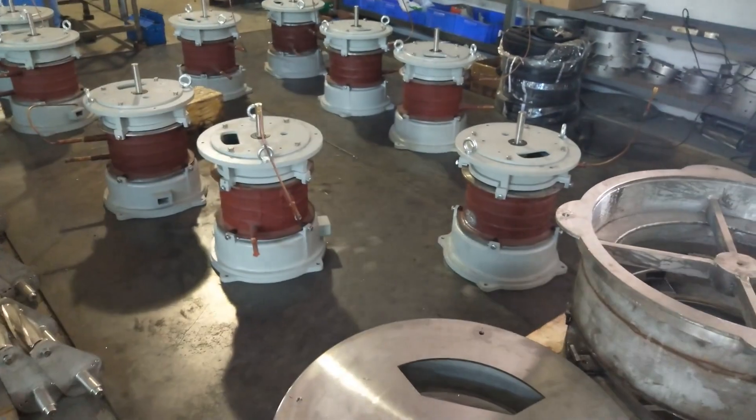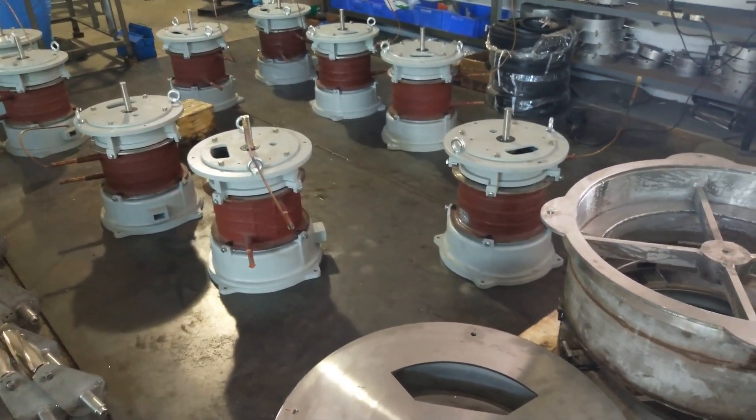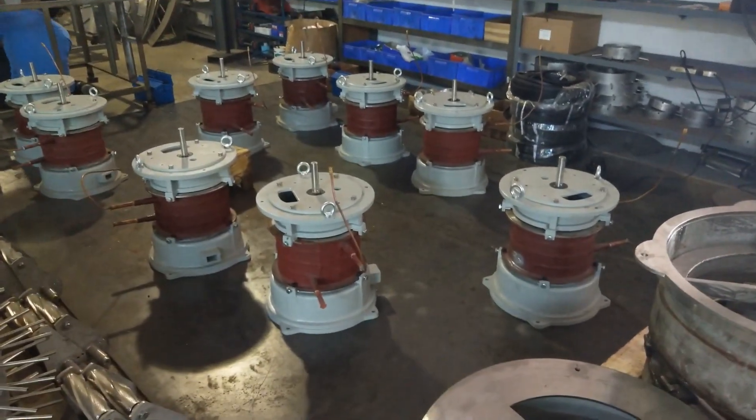Here are some half ton per day flake ice evaporators. They're not complete yet.